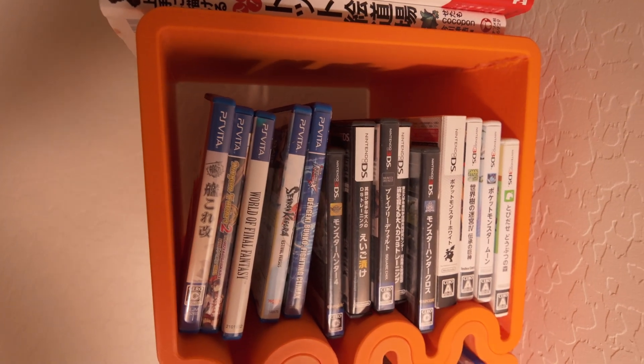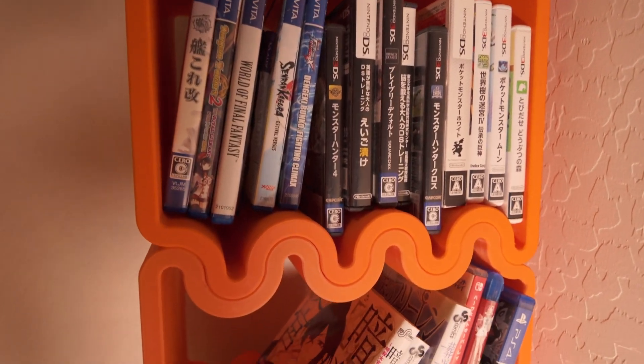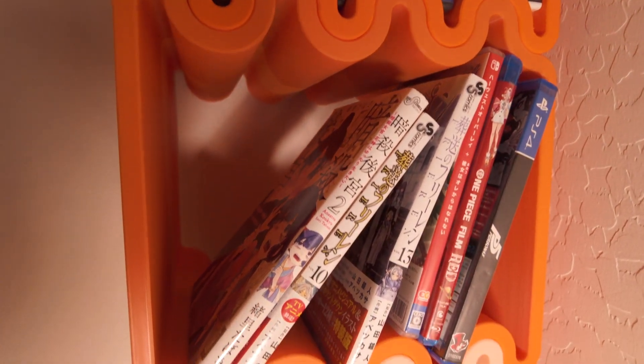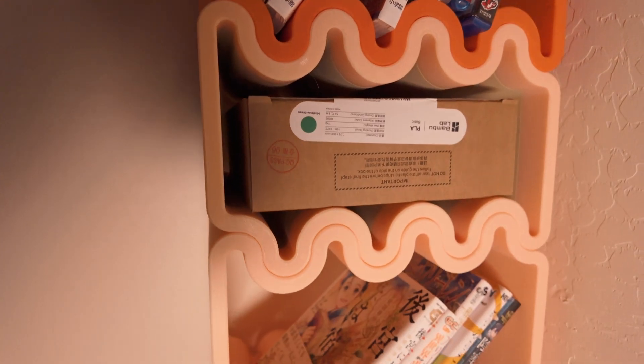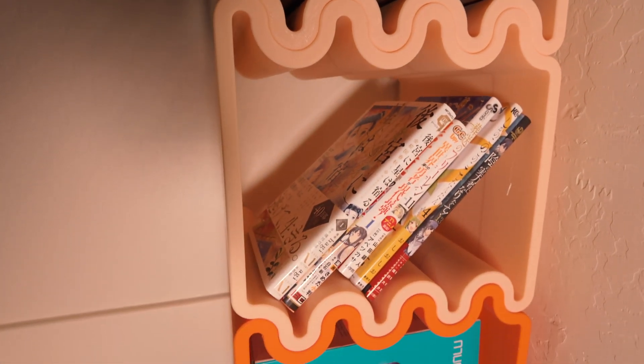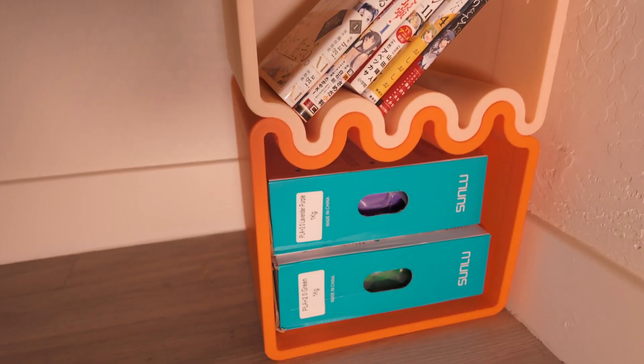I decided to make mine taller, so I printed more than the standard amount. The Cube Wave by GeoShape is a great example of how far 3D printing has come. We're no longer limited to small trinkets or prototypes — now you can print larger, functional pieces of furniture at home, and that's exciting to see. It really can be a unique addition to your living space.